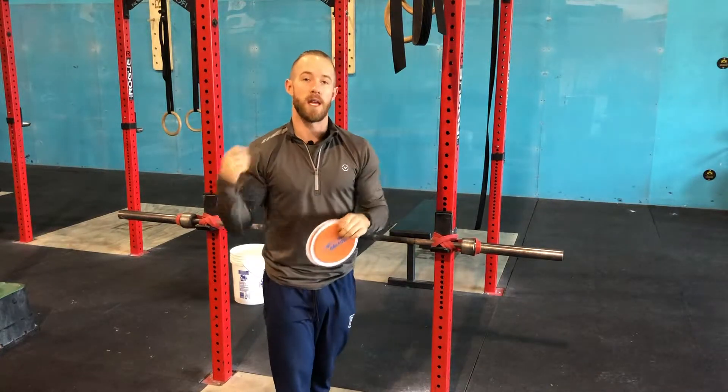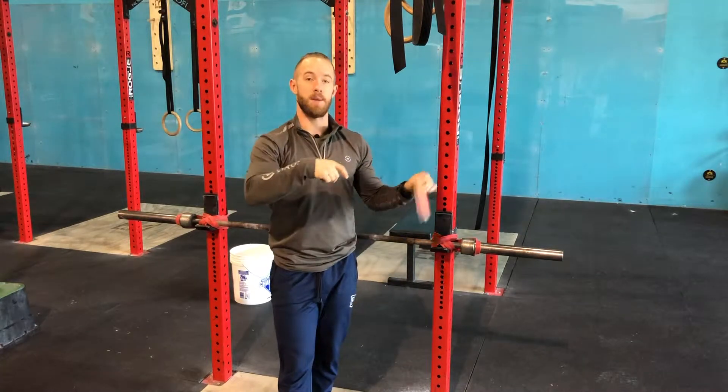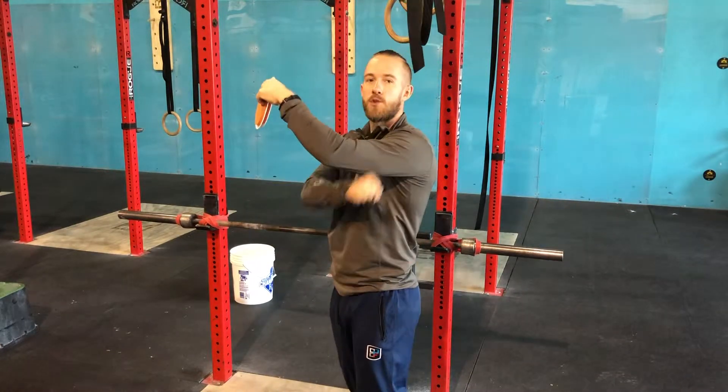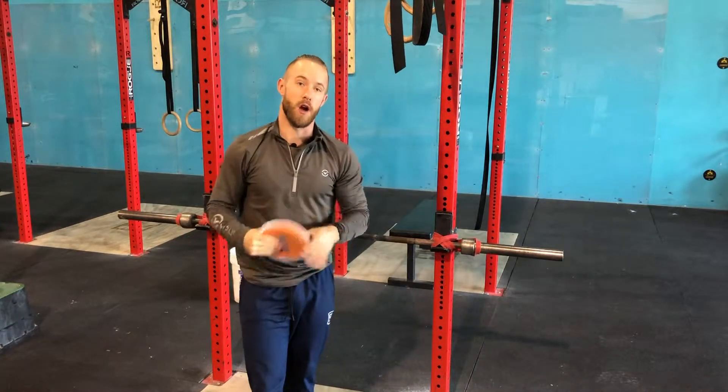This is actually, again, fantastic — just like last week — for any of our gymnastics movements on that pull-up bar, specifically for that kip swing. This is going to allow us to work that push-back cue that I always talk about, where we really close that angle between our upper arm and push down nice and strong.